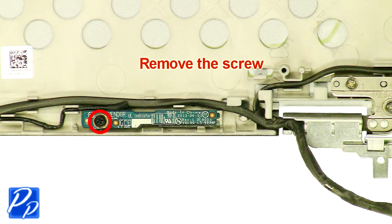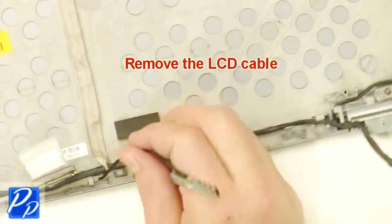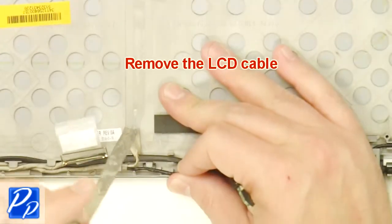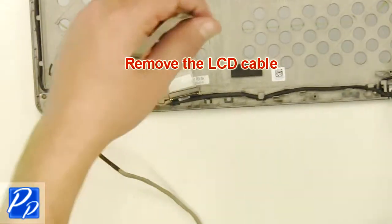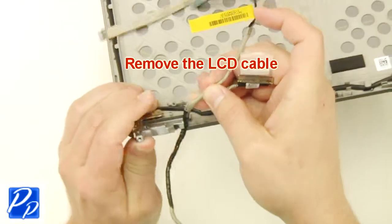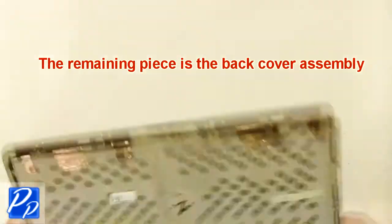Remove the screw. Remove the LCD cable. The remaining piece is the back cover assembly.